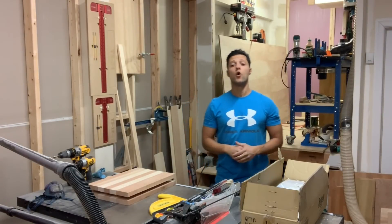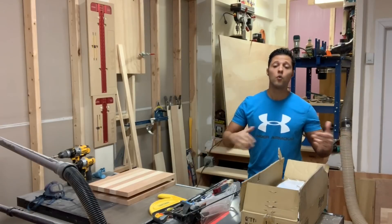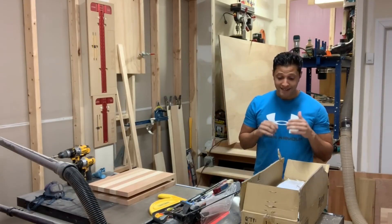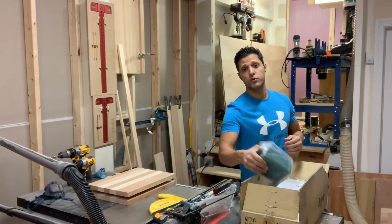That's it for this week's video. Hope you enjoyed it and got something useful out of the milling process — whether it's something new to try on rough lumber, a cutting board like this, or your next furniture project.